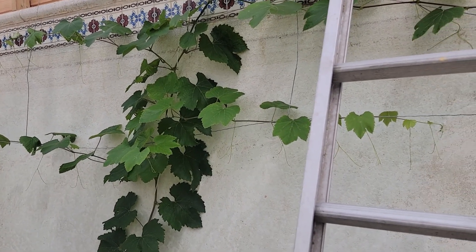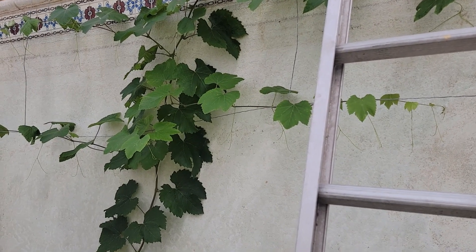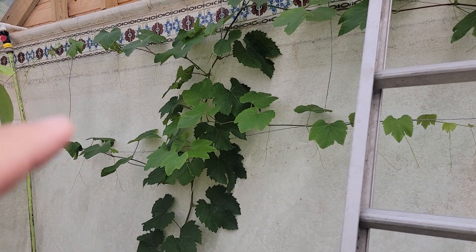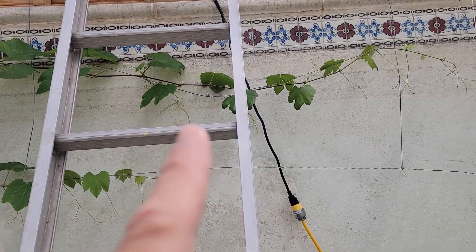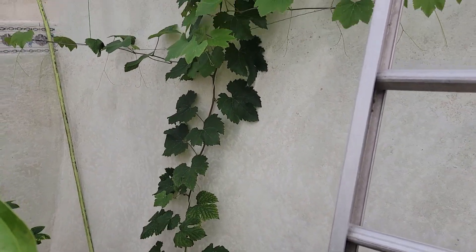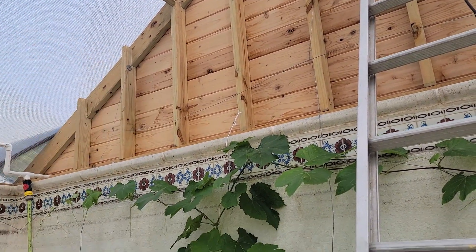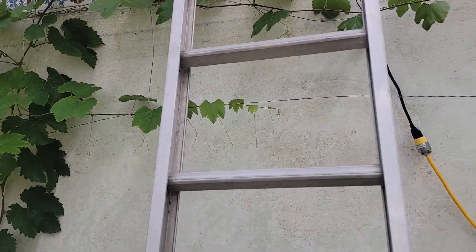Just a quick little update and a consideration if you're going to be converting your pool into a greenhouse. Real quick, I wanted to show you — we put the wires up on the grapes, so now they're starting to cut across. This particular grape plant had made it all the way to the roof and we just cut it off, then it sent side shoots out. I'm pretty impressed with the grapes.